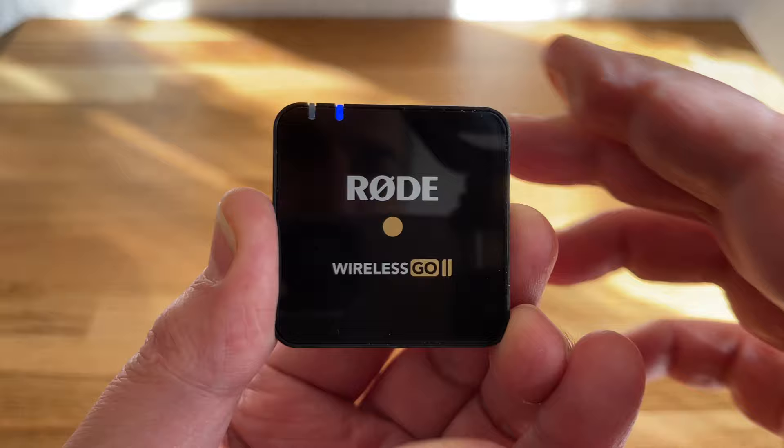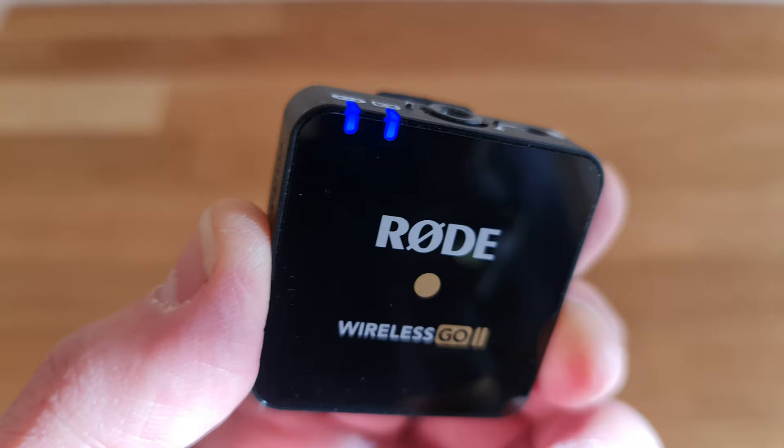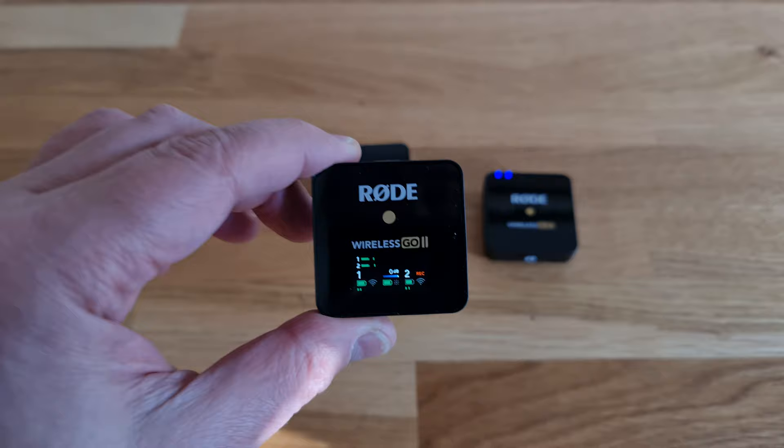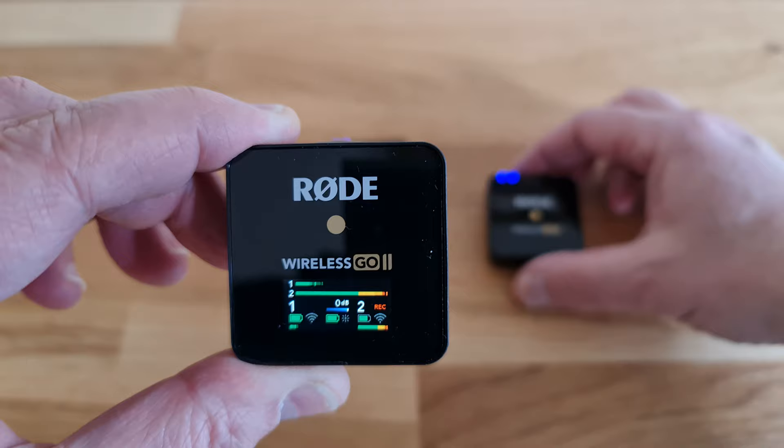If your transmitter is not connected, or loses connection for some reason, the blue connection indicator LED starts to flash. With the receiver, you will see the mini screen switch on and start displaying information. Immediately, you should see the audio level bars moving on the receiver to show that it's receiving audio from the transmitter's inbuilt microphone.